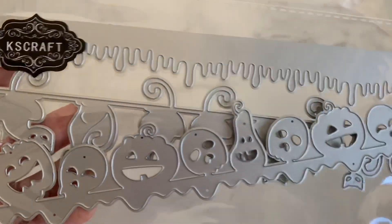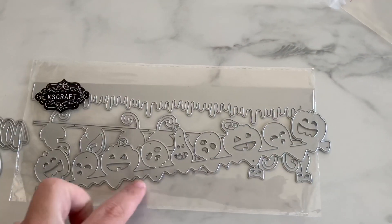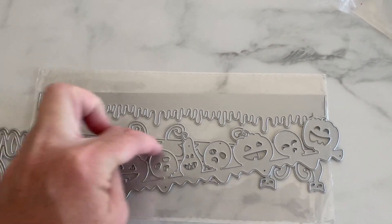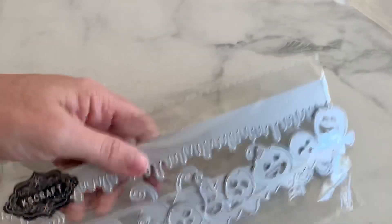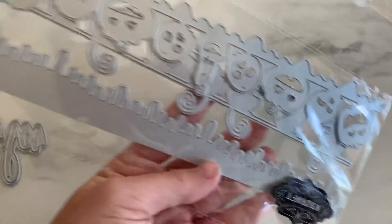Look at the little pumpkin border, and it's got like a little goop or blood dripping. Then we have the border of the cats — see the little cats. And then we have like that goop slime border. Very fun.